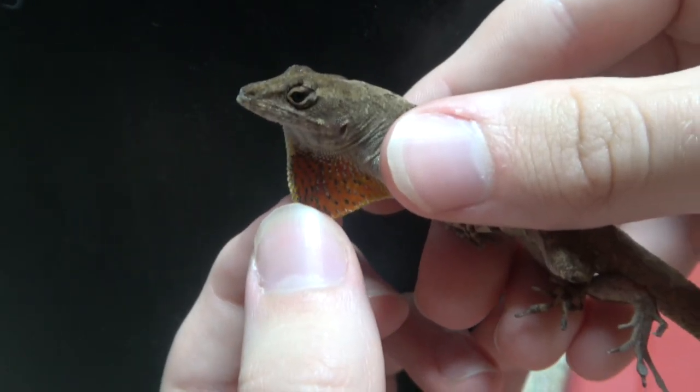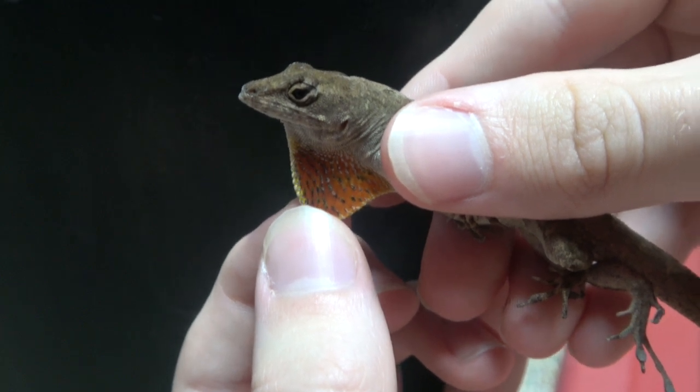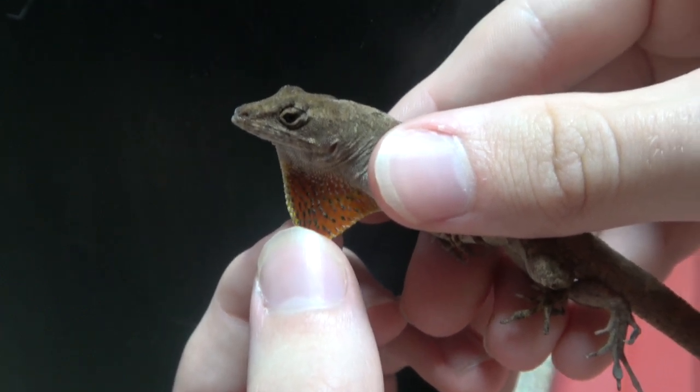Males have a reddish-orange dewlap, which is a flap of skin on the bottom of the neck that they use as an intimidation or dominance display. It can actually be confusing to tell the difference between a green and brown anole.